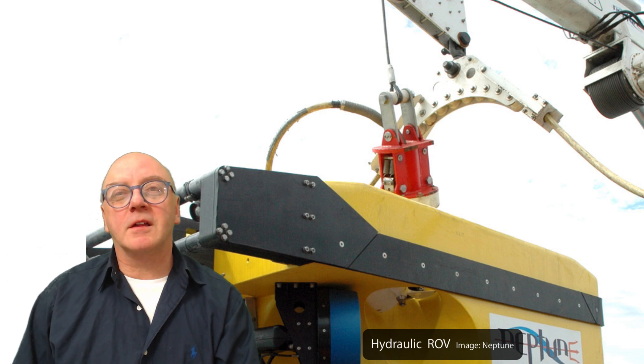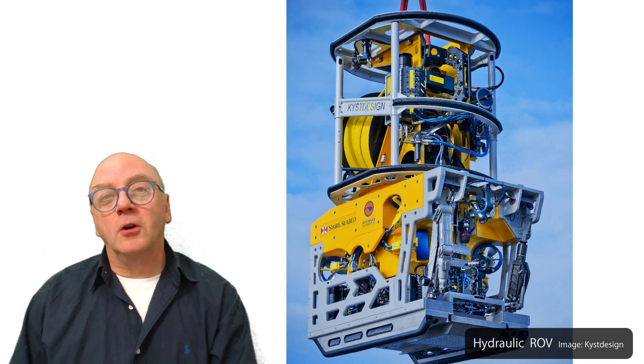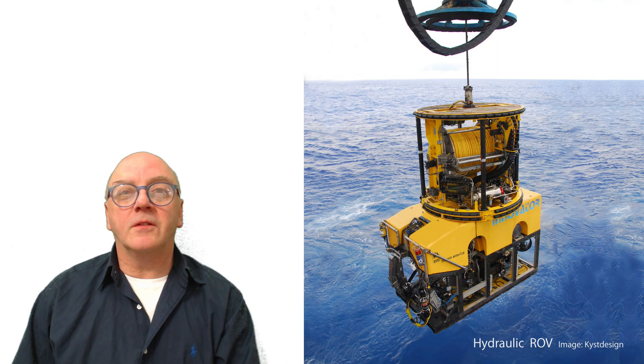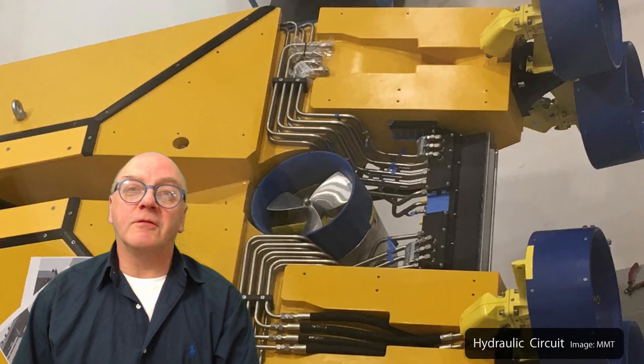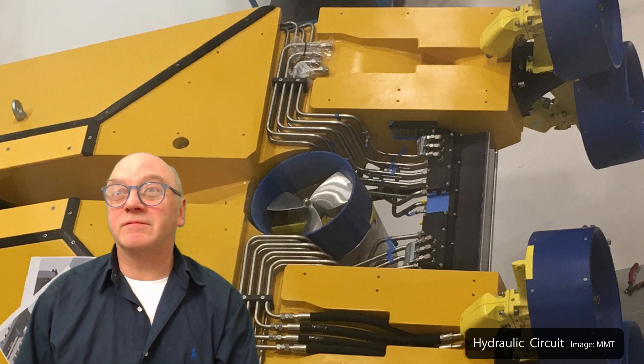Typical power to a work class ROV is 100 to 250 horsepower, normally sent down at 3.3 kilovolts. This is rerouted to the hydraulic motor, which drives one or more hydraulic pumps. These pump incompressible hydraulic fluid around the vehicle in a closed circuit of steel tubing at pressures of 250 bar.